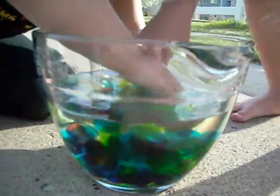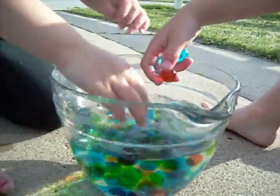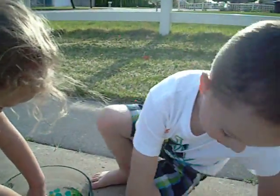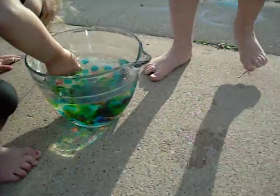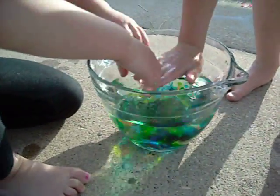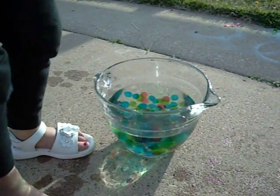Put your hand in and make it swirl around. Do you guys love it? You can do this, Mommy. Yeah, you can make handprints with the water and bounce them. Oh my goodness.